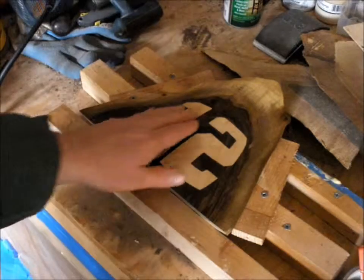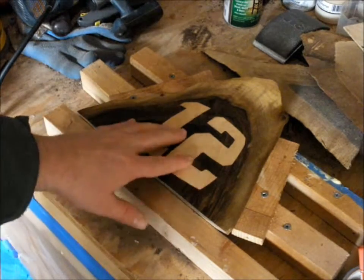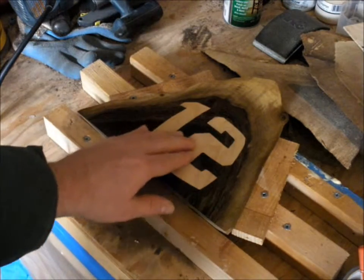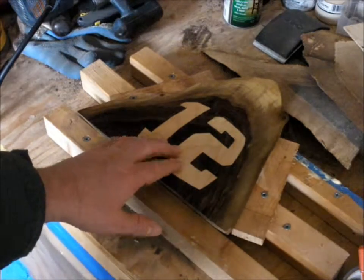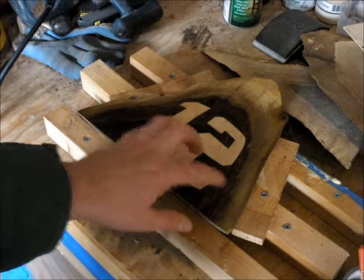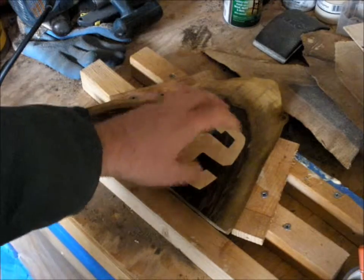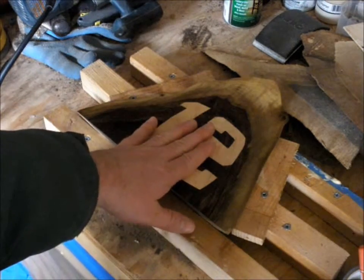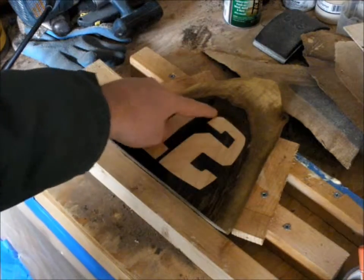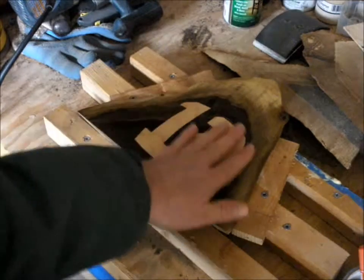Once you've got the inlay pieces fitting — and don't push them all the way in during fitting or they'll be tough to get out — once you're confident they'll fit, go in with wood glue. I like to add excessive wood glue to both the work piece side and the back of the inlay side, and along the perimeter of both pieces. Get it really heavily glued. When you add the inlay piece, glue will push out through the outside perimeter between the two pieces — you want that.